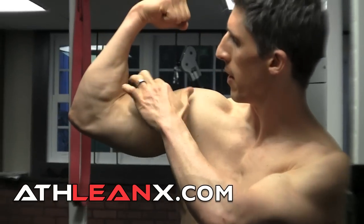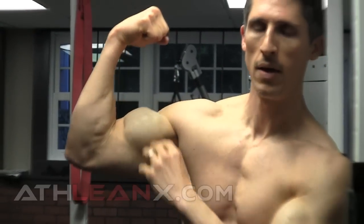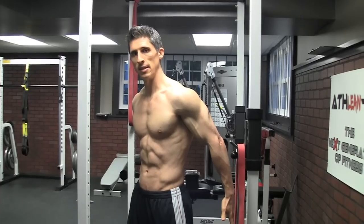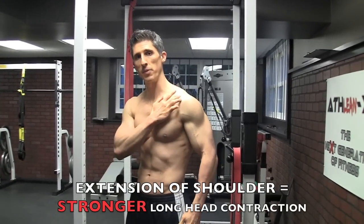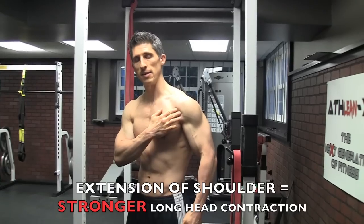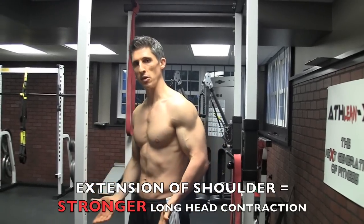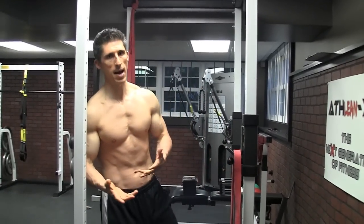When viewed from the top, the long head is on the lateral side and the short head is on the inside. If you want to train the long head to get more peak, you have to get your arms into extension to start the exercise. The long head attaches further up the shoulder than the short head, so by putting it on more of a stretch — keeping your arm behind your body — you target the long head.